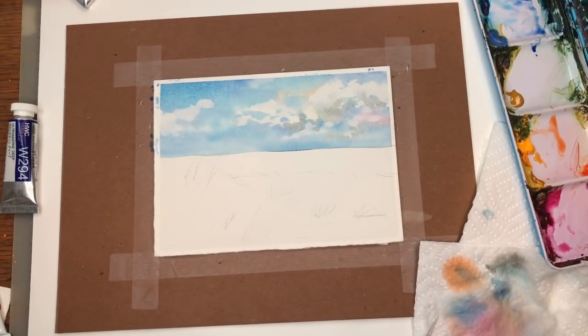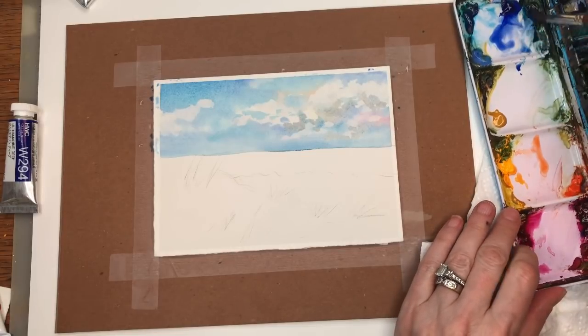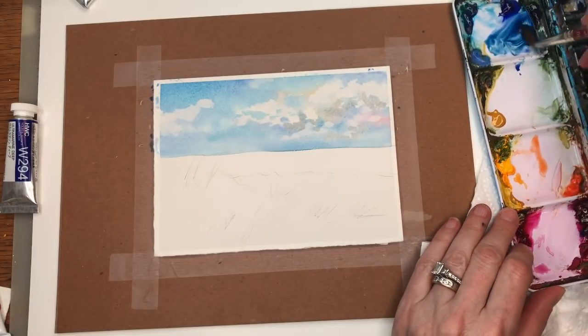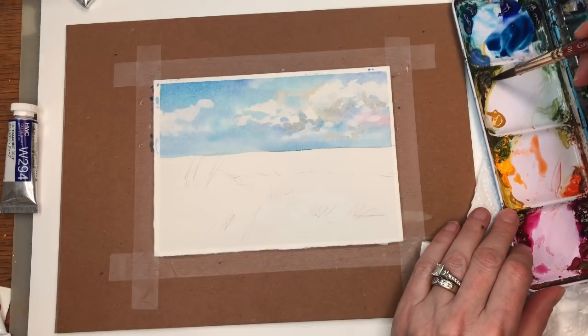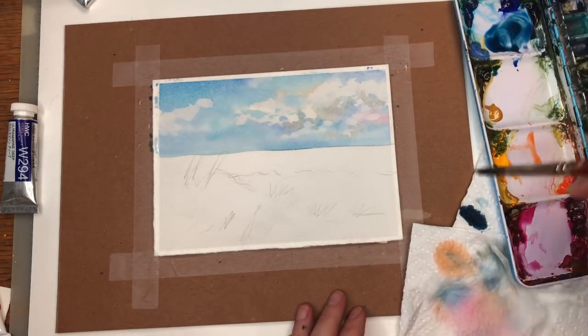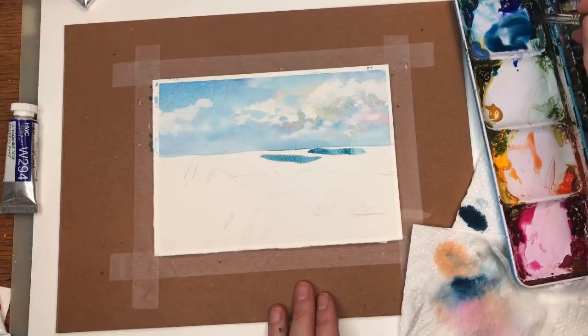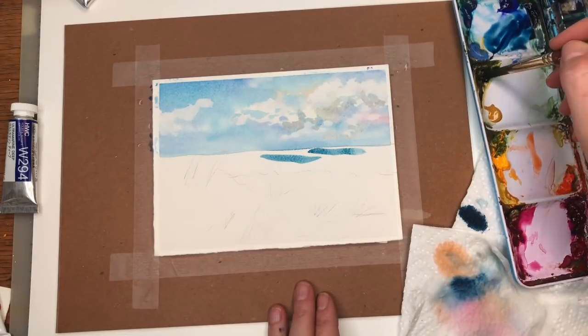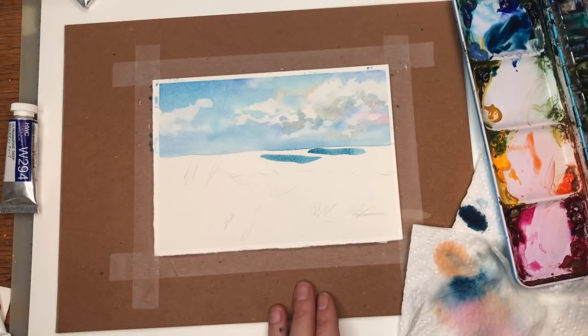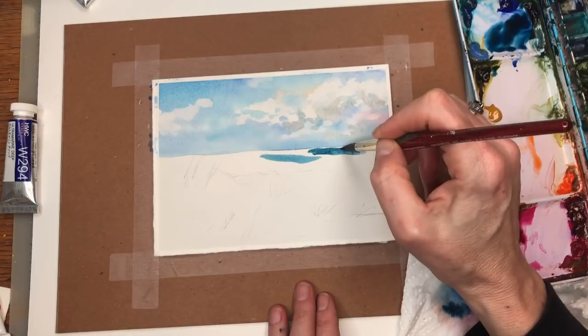I can still use the Grumbacher scrubber actually. That blue would be too bright — I'd rather use the Prussian blue for the ocean, it's a little deeper and darker. Might add a little brown to that — some burnt umber — so you want this darker looking ocean. We're going to go in and add a darker, more concentrated color with less water. If this part is still wet it's going to bleed into it, so just be careful.